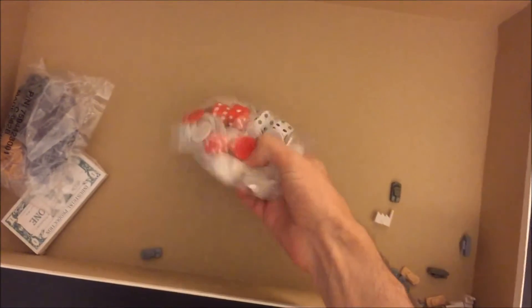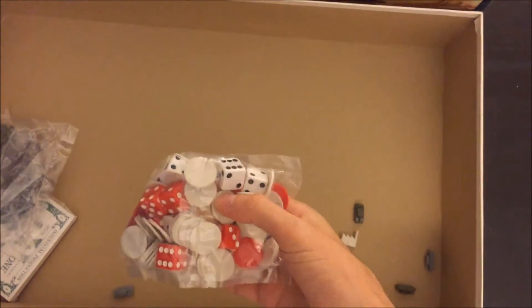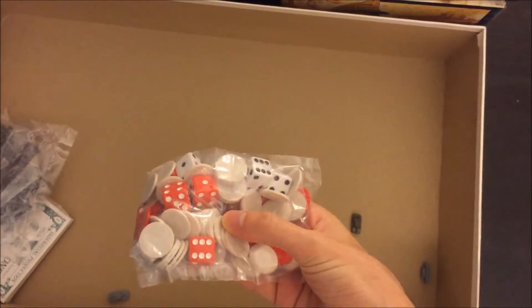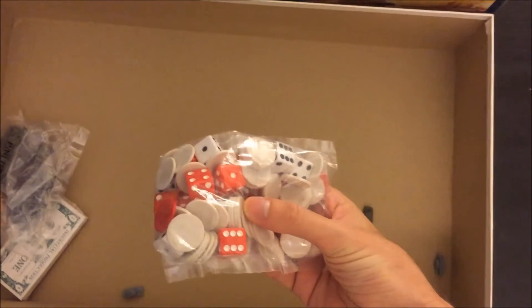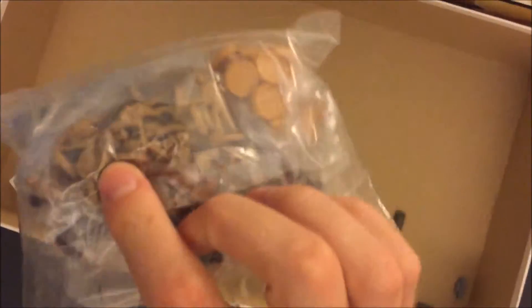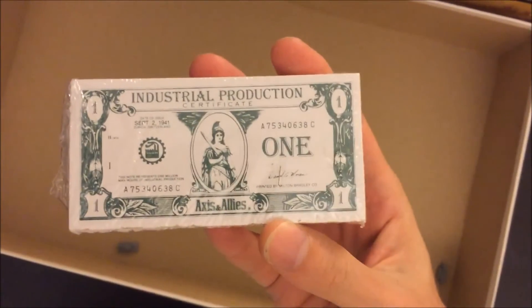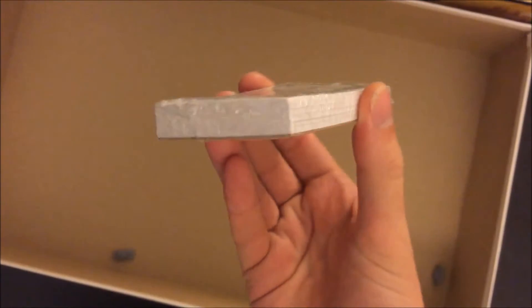We have bags of dice, and the counters — when you're placing excess amounts of units you can use these counters to mark those excess units. And there are the infantry units, the IPs still sealed, and there are the leftover figures.